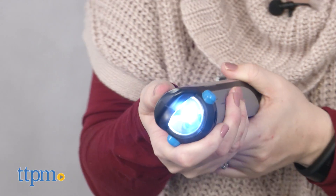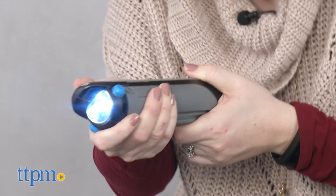The toy requires three button cell batteries, and those are included for the in-store try-me features, so it's recommended that you replace them before you play for best results.